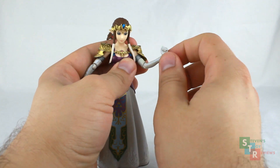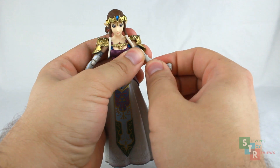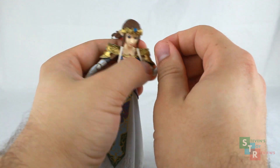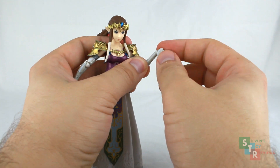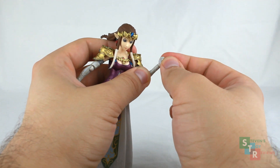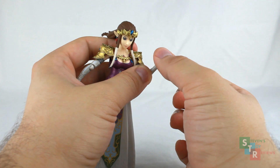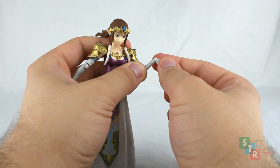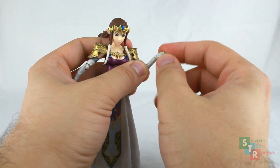Elbows are Figma-style swivel hinge, so we get your normal hinge and they also swivel. Typical swivel hinge wrist joints — you can spin them around. Note that it's not a true ball joint, because you can't move them side to side; you can only move them that way. So where that mark is, you can't move it like that.